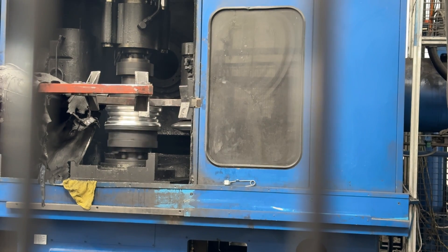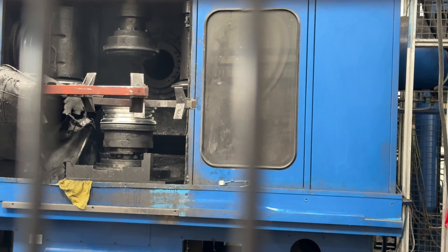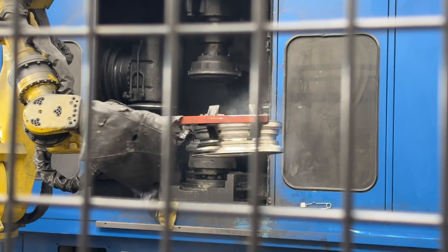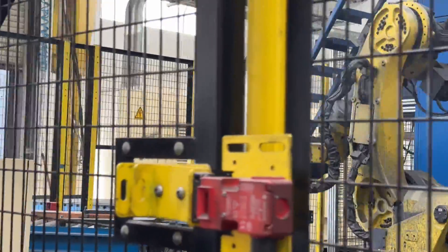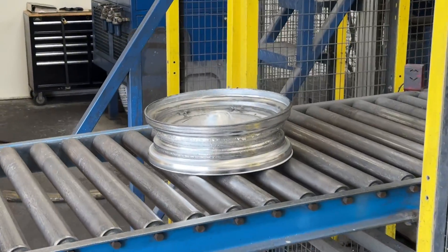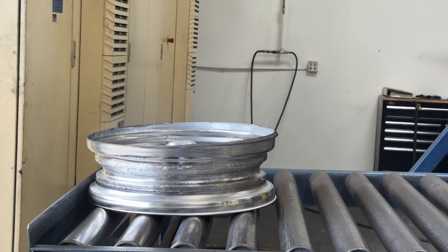Wow, that is really cool! What we have now is the part that's done from the spinning process — you can see here it's the rough shape of a wheel, ready to be heat-treated, gauged, and then machined into the final product. This particular wheel is a front brake race wheel for either a funny car or a dragster. That's really cool — racing!